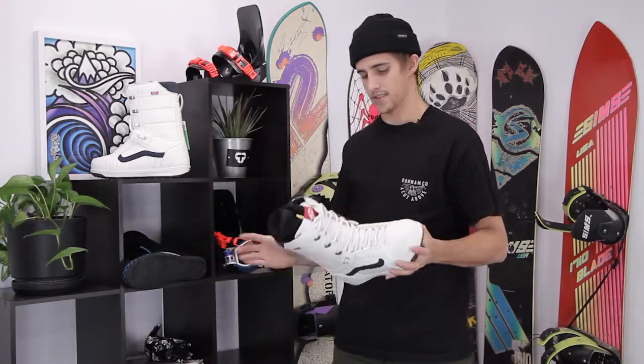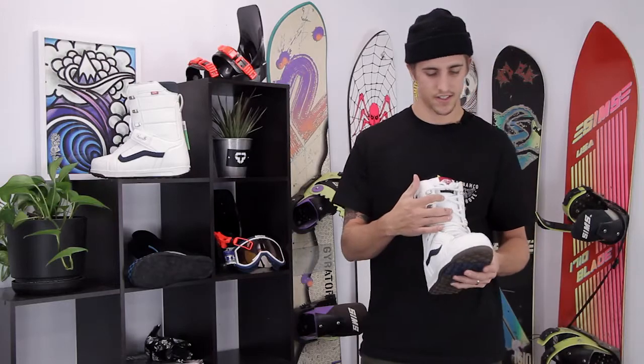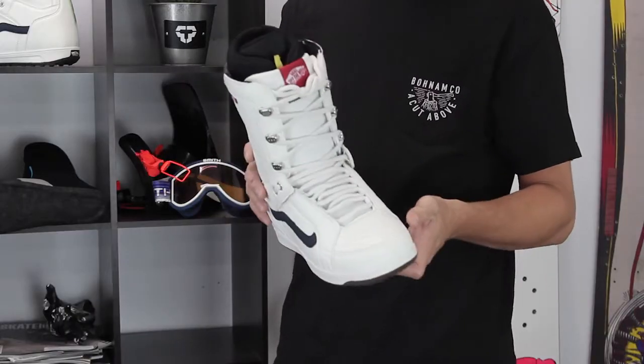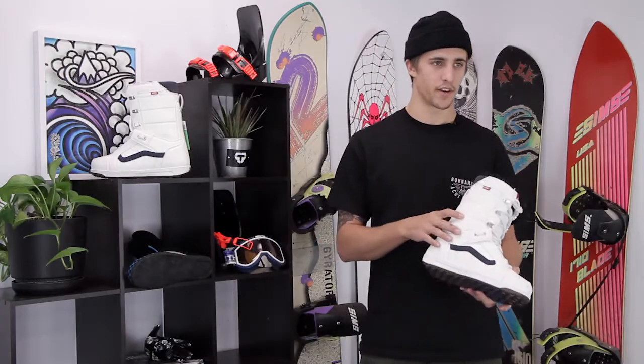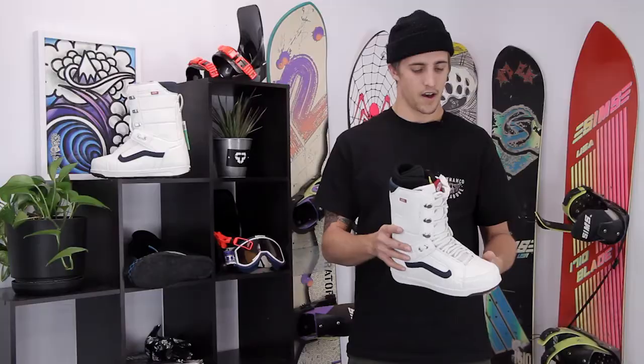This is just a really solid boot from Vans, been in the line forever. Really simple design, traditional lace system up the front — going to be good for your park guy who wants to do some presses and tweak out some grabs, but also a good option for your beginner rider who just wants a simple clean boot that's going to perform really well. If you have any more questions or comments, drop those in the box below, or make sure to check this out at tactics.com.